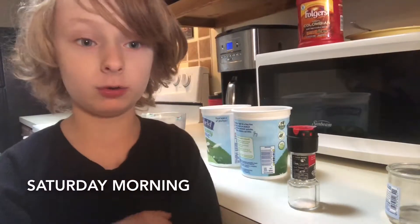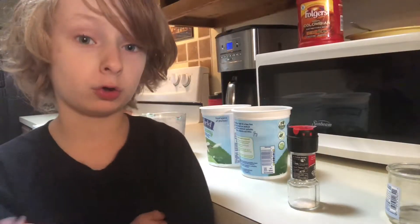Hello! Today is the first episode of a series that my mom is doing called Homeschooling with Evan.